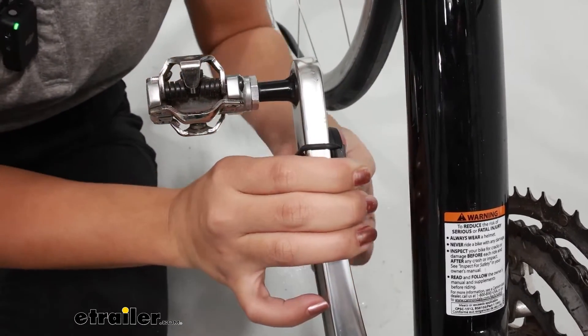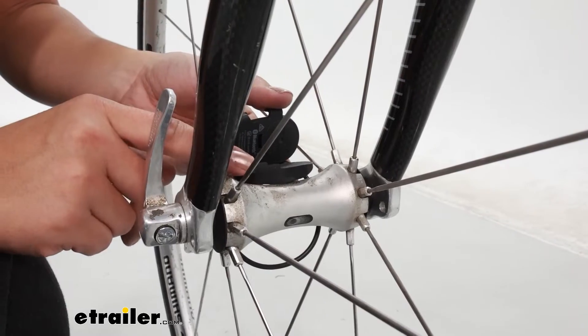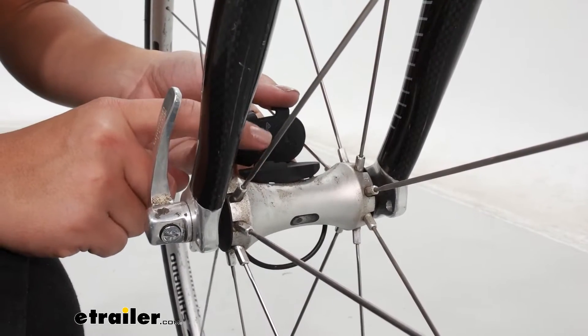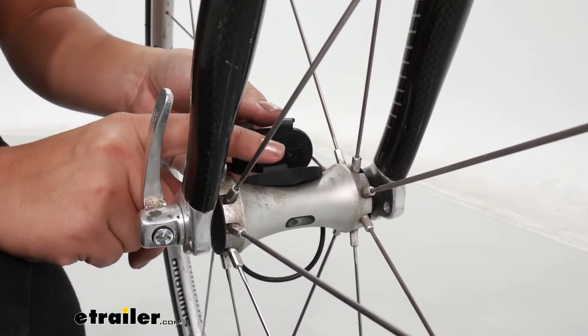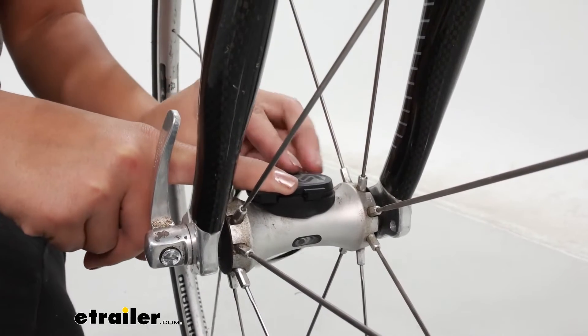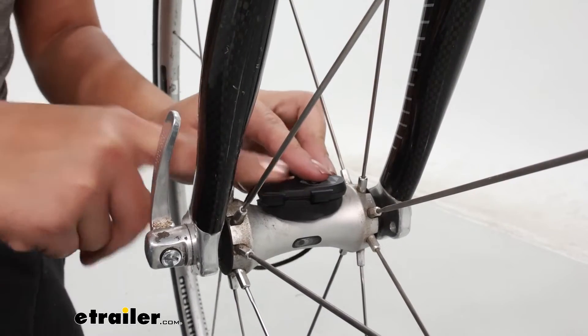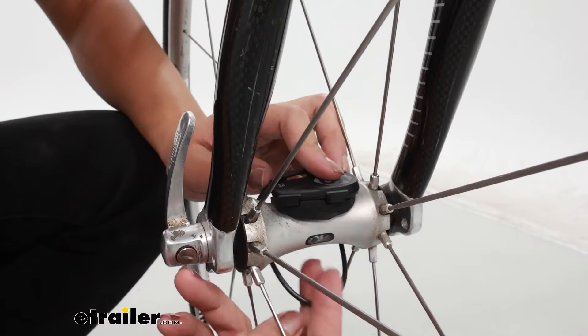In cadence mode, secure the sensor around your non-drive crank arm — that's the pedal side away from your gears. For the speed sensor, if you're going out for a ride outside and want to attach this to your front hub, you can use the rubber spacer included and then pick whichever of the rubber loops fits best around your hub.